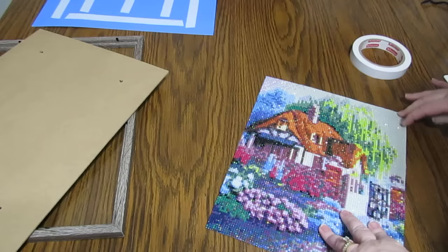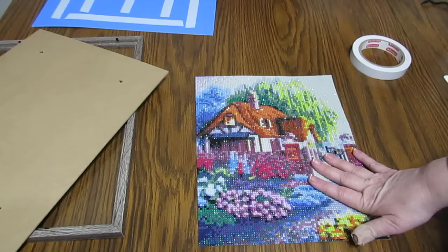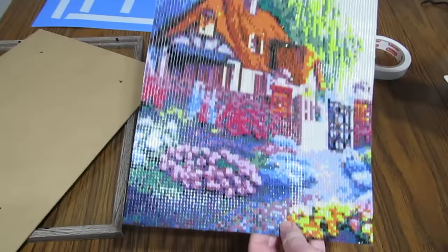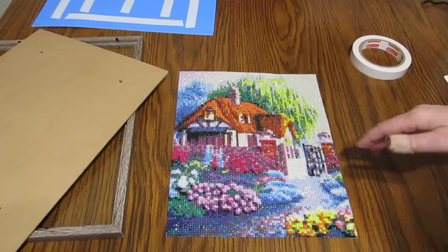There are so many easy ways that you can frame these, and one of the easiest ways I have found — there are lots of different ways. I finished this one. It's a round, and it has beautiful sparkles. I love cottage scenes, so I wanted to do more than just mount it on a board.